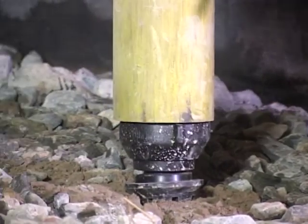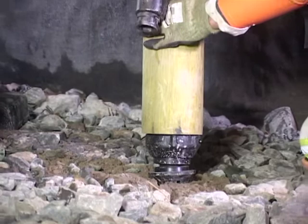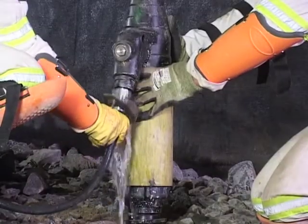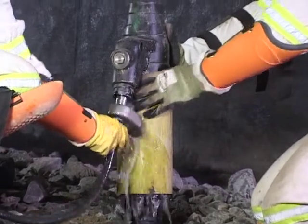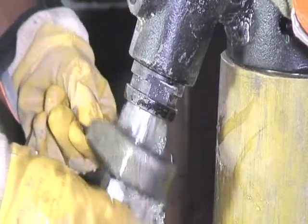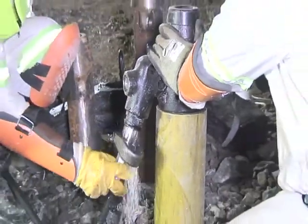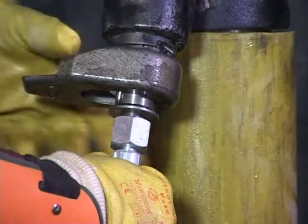Place the prop under the marked prop position. Thoroughly flush the filler valve with the filler nozzle. After flushing, securely attach the filler nozzle to the filler valve.